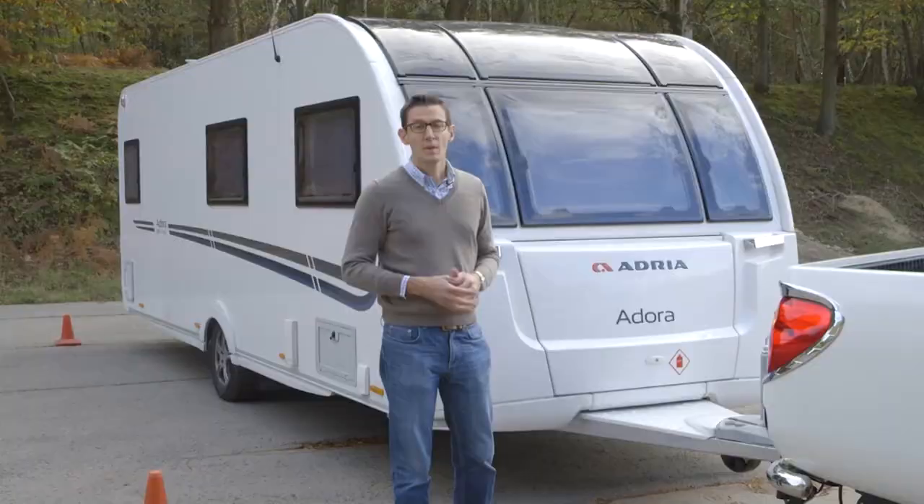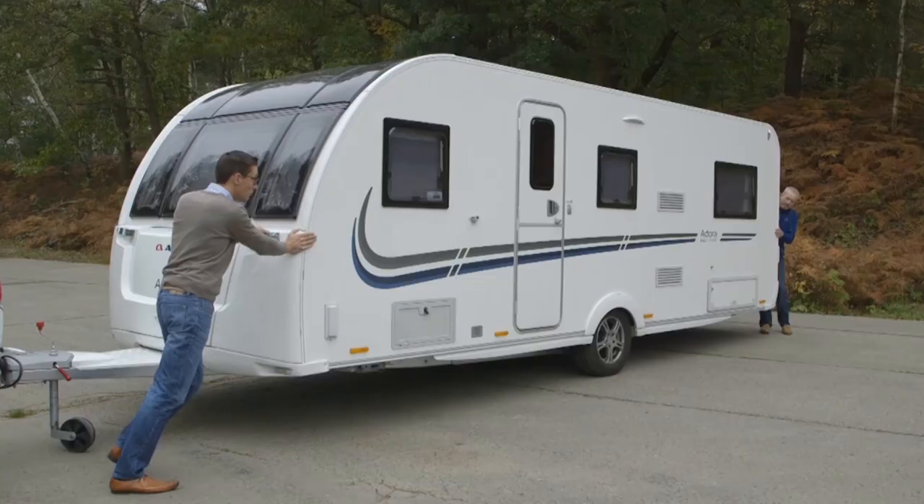Remember, you don't have to get the caravan perfectly positioned. You can unhitch and manoeuvre it by hand, certainly on a level hard standing pitch. Obviously that's a little more complicated with a twin axle caravan which isn't so manoeuvrable, but you can always invest in a motor mover which really takes the stress out of manoeuvring and reversing.